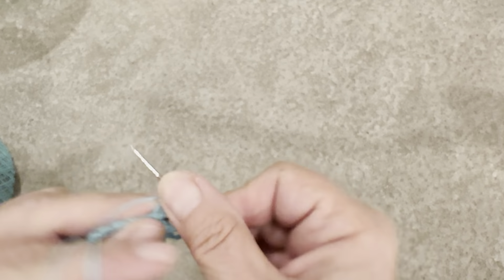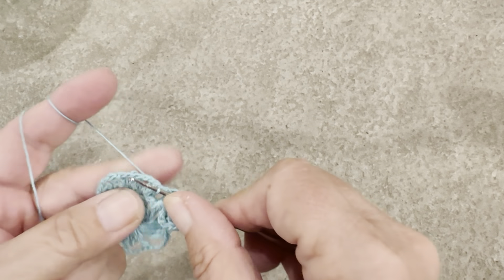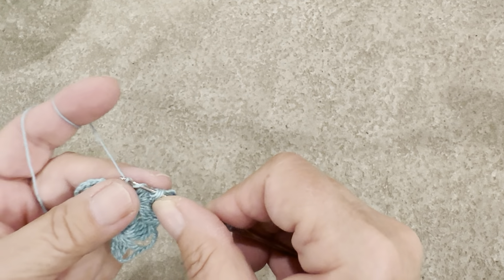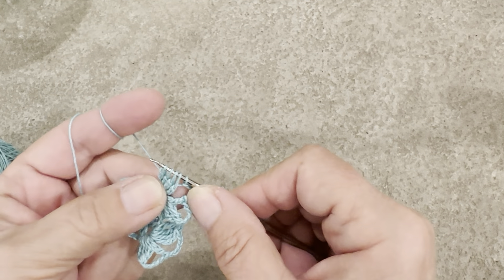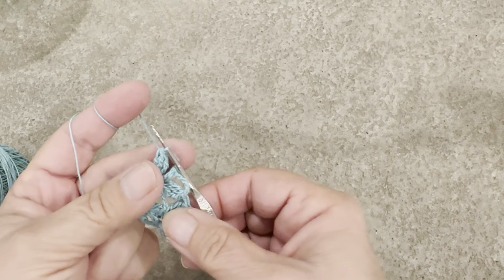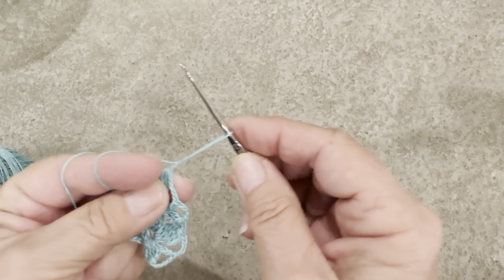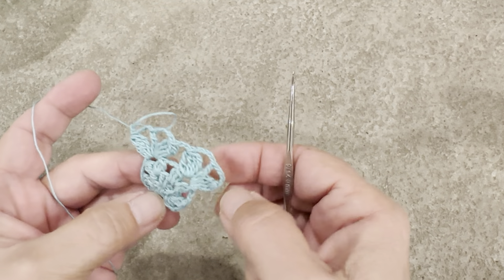That's the third one — like this — and I will just chain two and continue the same pattern.